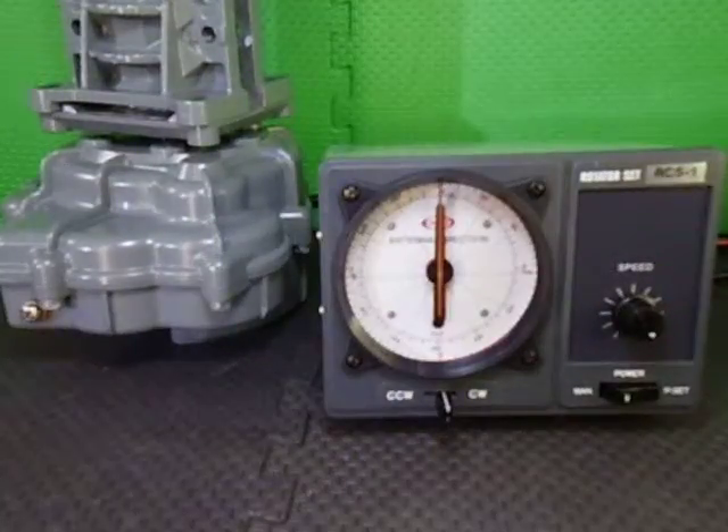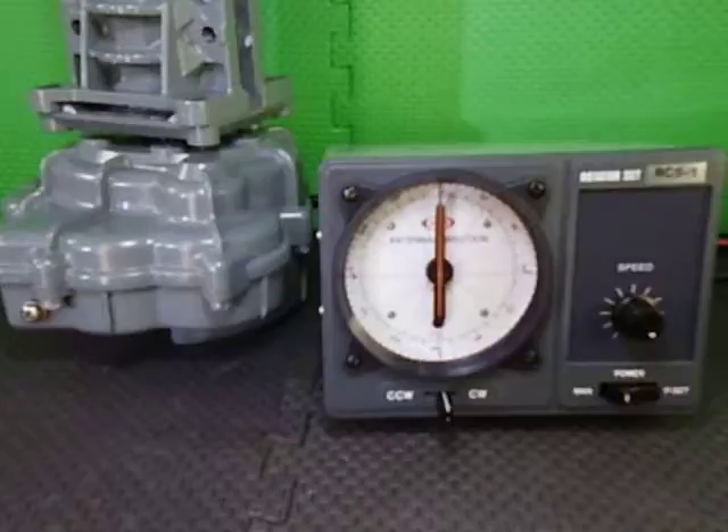Here we have the RC51DC rotator set from CREATE. The RC51DC utilises a DC motor in the rotator instead of the standard AC version. The mechanical structure of the rotator is the same as the standard unit.